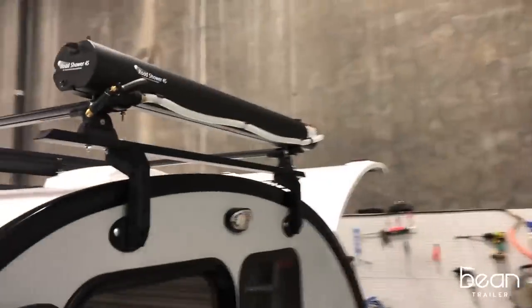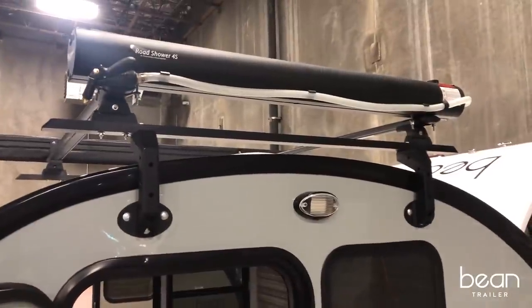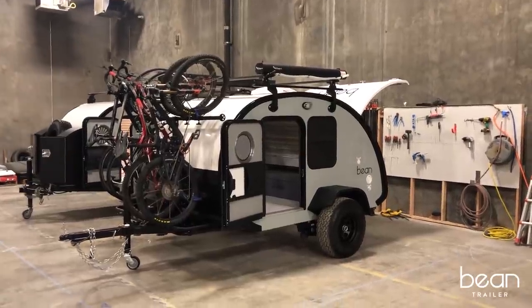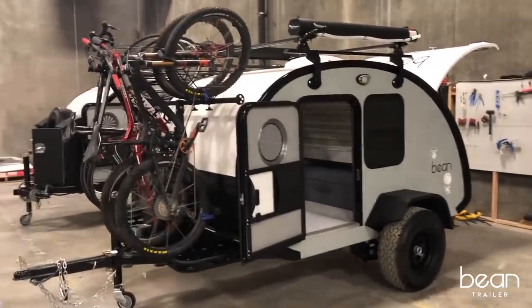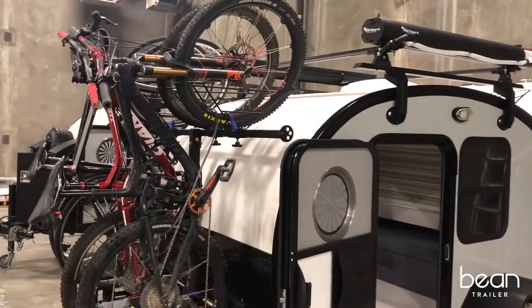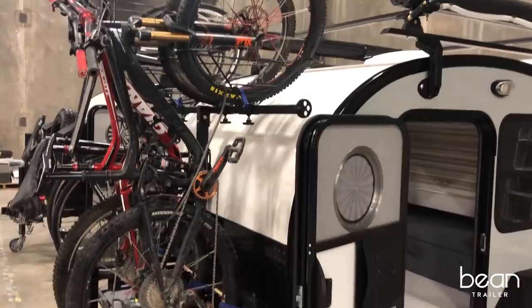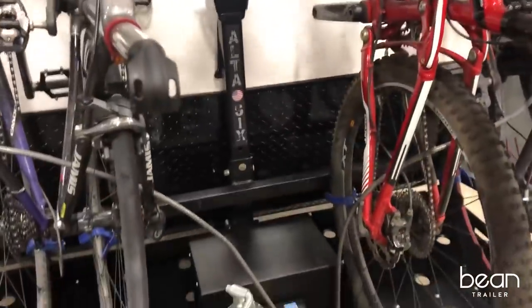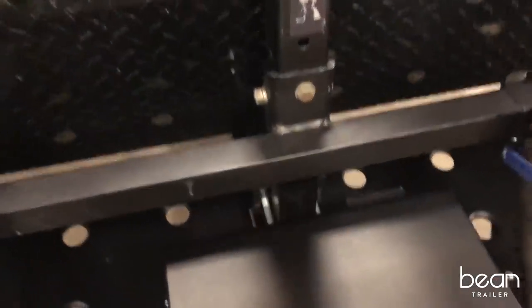One of the options the Bean gets a lot of attention for is the ability to mount bikes on the front. You can mount mountain bikes or road bikes — up to four bikes — using a variety of different rack systems. This one happens to be the Alta rack system, but other vertically-mounted bike racks can be used as well.